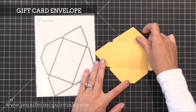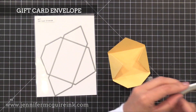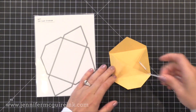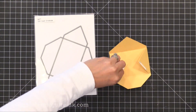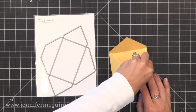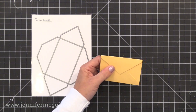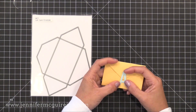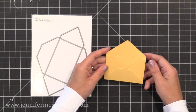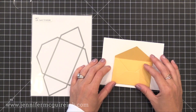The last die in this release is the Gift Card Envelope — it cuts the shape and creates score lines so you know exactly how to put it together. When assembled it looks like a miniature envelope — absolutely adorable and the perfect size for a gift card. You could also put a tiny note inside, add a die cut letter with the person's initial, or use it as an accent on a card with the envelope open on the front, maybe with cute little critters or some folded up money tucked in.